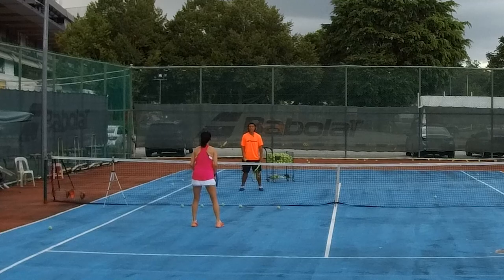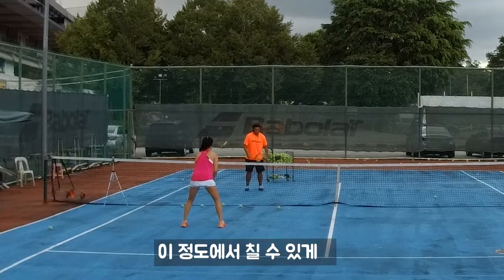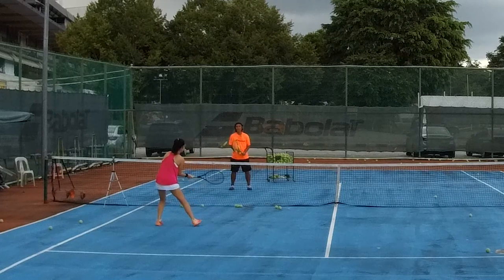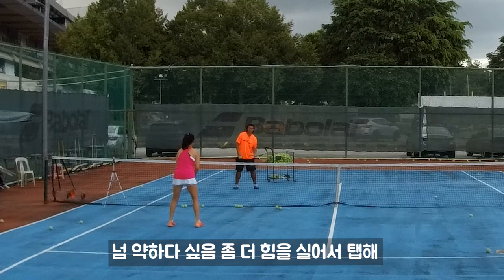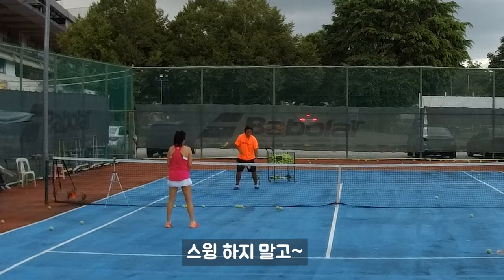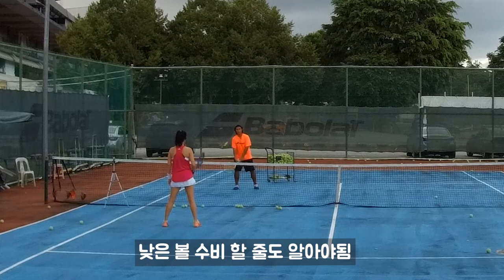Then I'll whack you. Cannot be too in front. Normally you will hit here and let the ball land right here. You find it's too soft — tap harder a bit. No swing. You need to practice how to hit the ball low and how to defend from low.